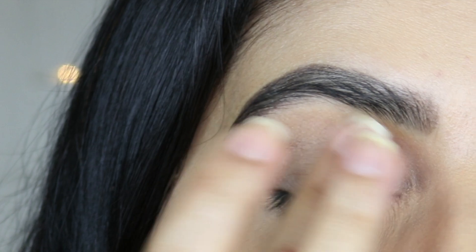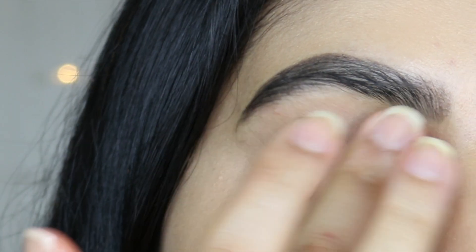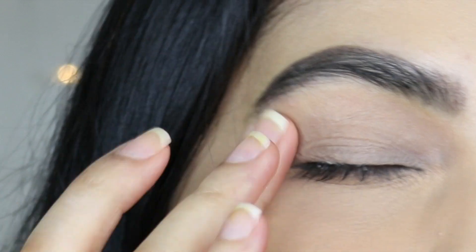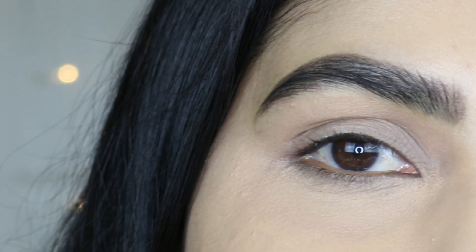With this eyeshadow base, you don't have to set it with a powder — you can straight away go with the eyeshadows. If you do not have this base, do not worry; you can always use a concealer. And if your concealer is too tacky, make sure you set it with a translucent setting powder. I have already filled my eyebrows.